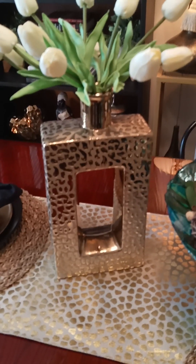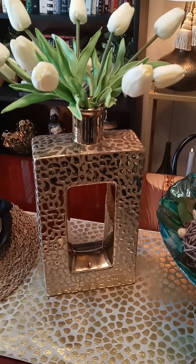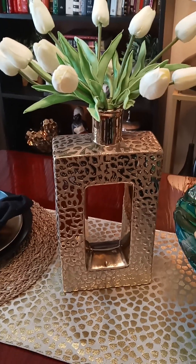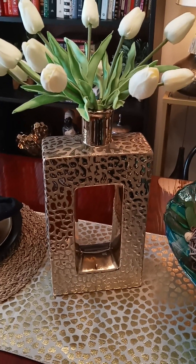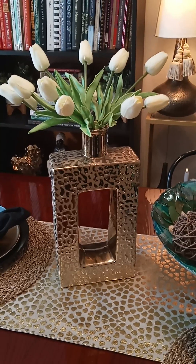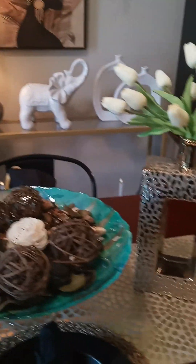I say it's a dupe of the Miami vases — not quite a dupe of the Miami vases that everybody has because they're solid gold. They don't have the leopard pattern on them, which I love on these. And they're a little bit of a different shape, but it's almost the same. It's reminiscent of one another. I put my faux tulips inside of both of them.